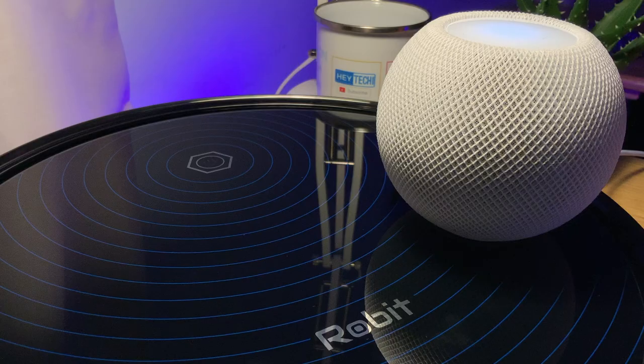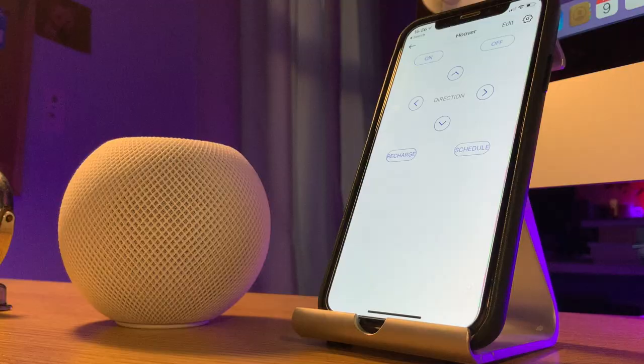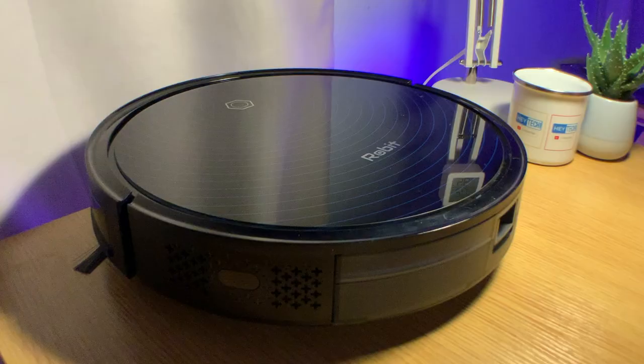So there you have it folks — that's my unboxing of the Robert R3000 and how I integrated it into my Apple smart home. The full review will be filmed over the next few weeks once I've had a chance to test all of its features. My thanks go once again to Robert for sending out this hoover to review. Here at Hey Techie we hold ourselves to the highest standard, so even though companies may send us products to review, you can rest assured we still take our responsibility seriously. All opinions expressed are 100% my own, and I refuse to work with any company who won't respect the independent nature of my reviews.